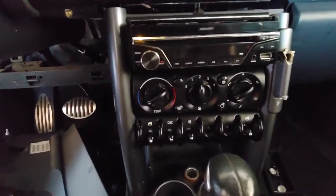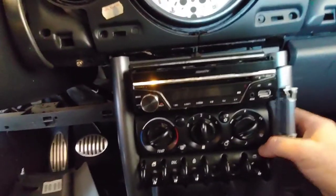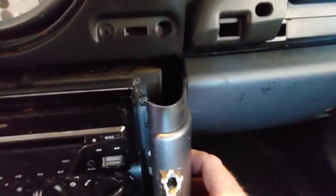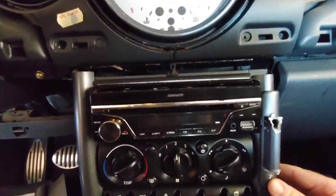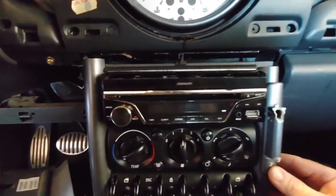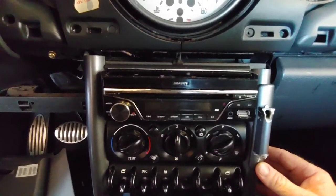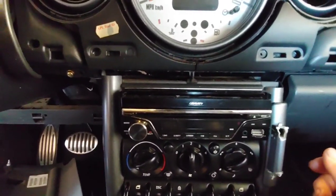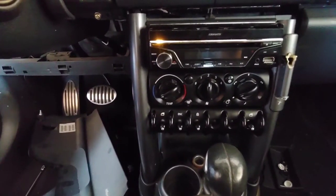Now I can get to that other last screw, and then the center console comes out. Now, this is the same process you're going to use if you're changing the radio. These are the screws right in there that you need to take out in order to get this radio out, so I'll be going through this again later. This is the stereo that has the pop-out screen — it hits the upper dash here and then slides out. It's not permanently mounted. I'm going to pull the rest of this out and get the center console out.